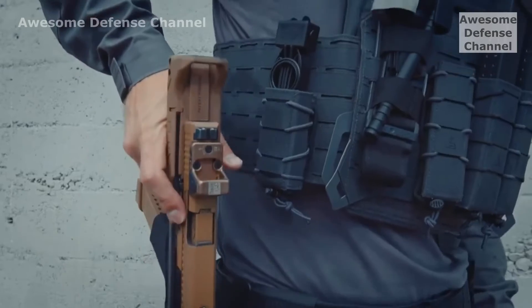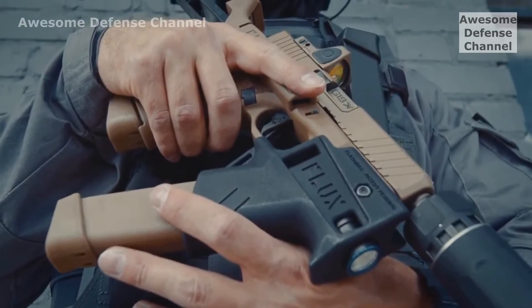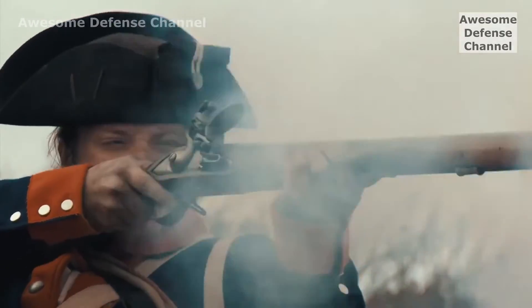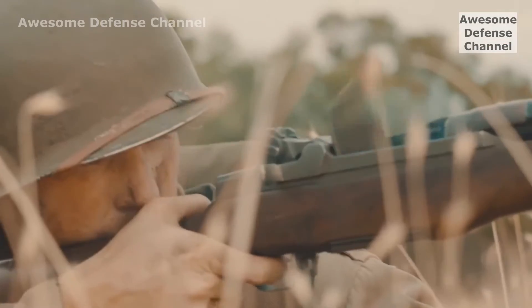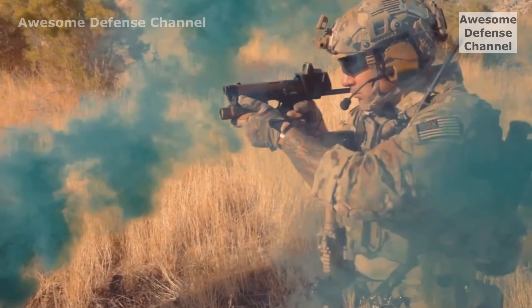Flux Defense also makes a variant that works with Glocks. The level 2 retention holster is made for duty. Our forefathers didn't fight fair — they fought to win. They had to innovate or die. So take every advantage, and fight like an American.